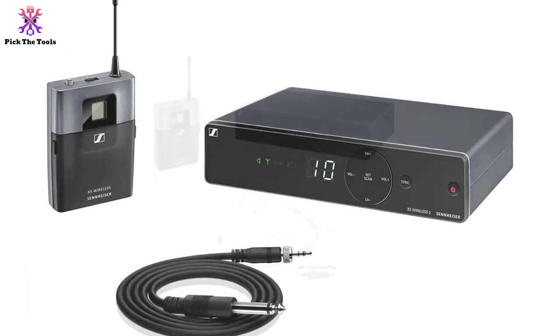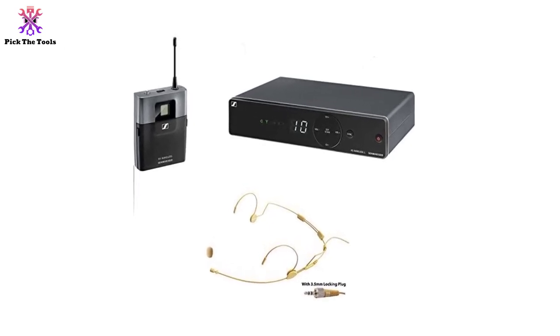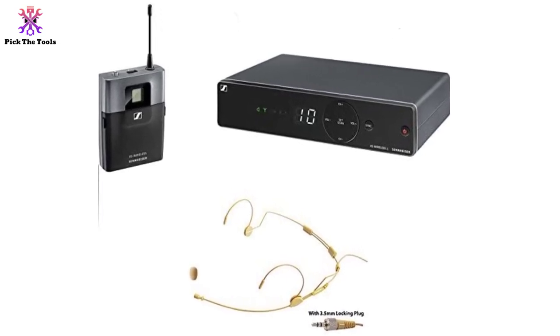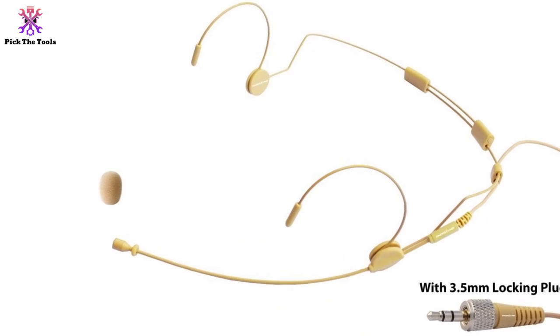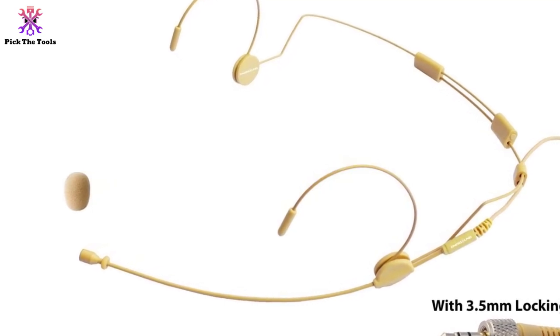These wireless guitar systems have the rather typical setup of a classic wireless system. You have the BadaPak transmitter to go along with the desktop receiver unit. It is easy to set up, with features like automatic frequency management and synchronization through the remote channel. You can easily set up 10 of these systems all at once if you're performing with a large ensemble band, and it can provide up to 10 hours of playing time.